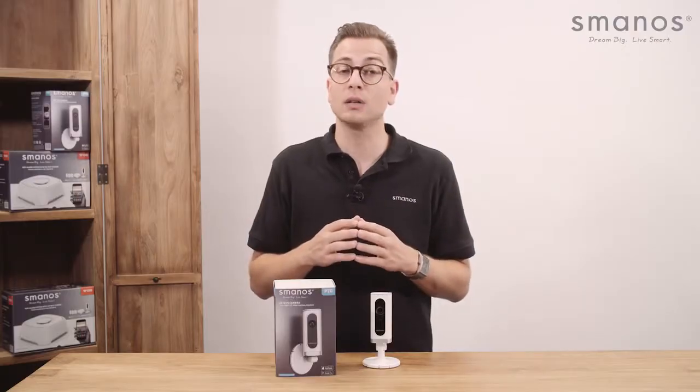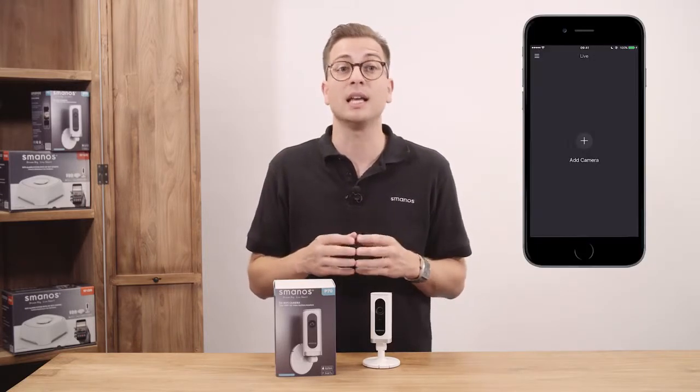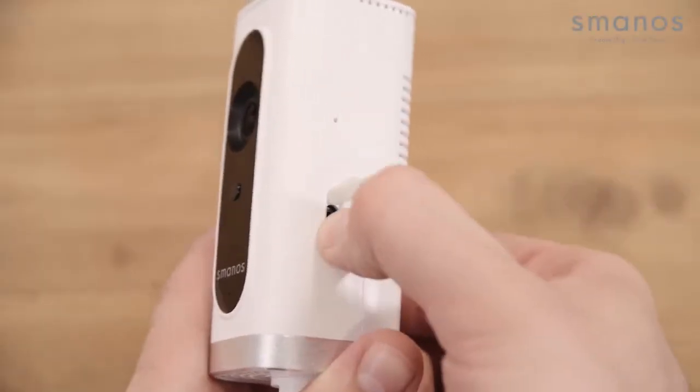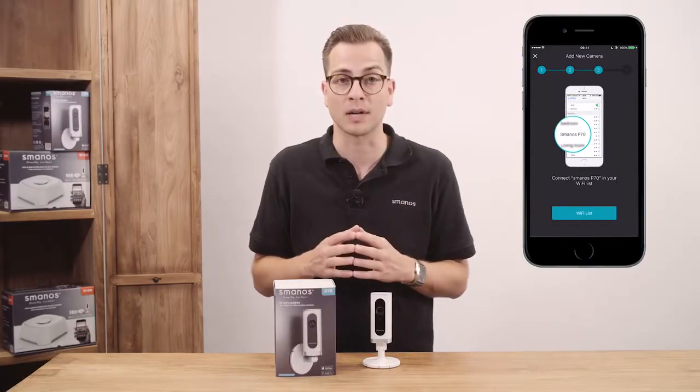To start the installation, download the P70 camera app and sign up for an account. After signing up you can sign in and add the P70 camera. Insert a micro SD card first before starting the installation, then follow the steps displayed in the app to connect the camera with your home WiFi network.